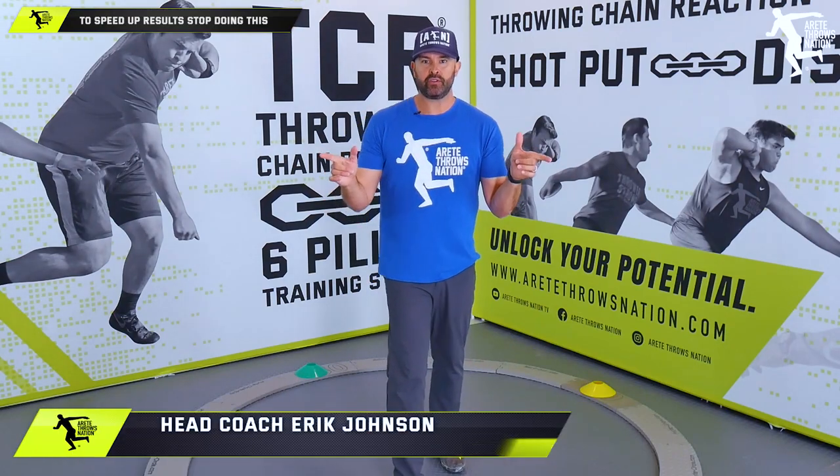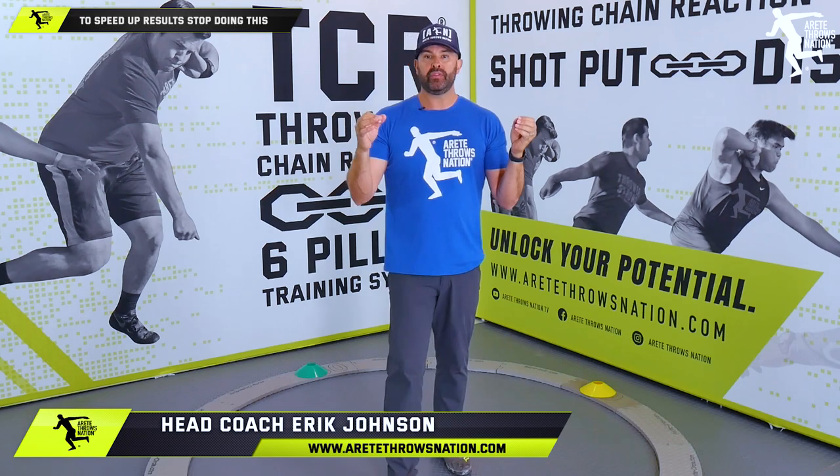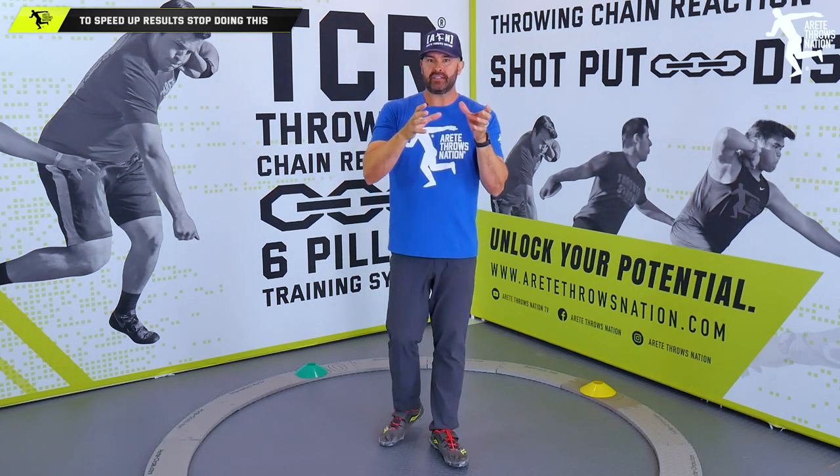What's up guys? It's Eric Johnson from MeritayThrowsNation.com. In today's video what we're going to talk about is one simple thing that coaches and throwers need to understand.